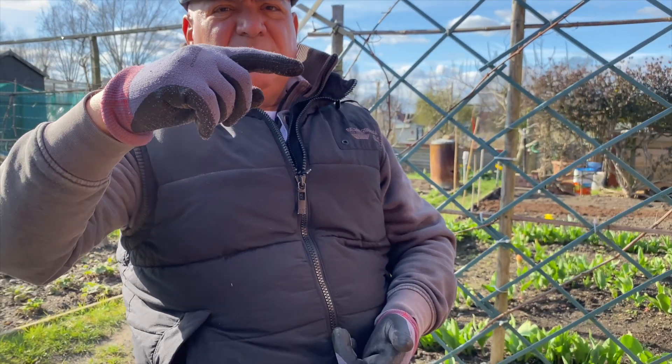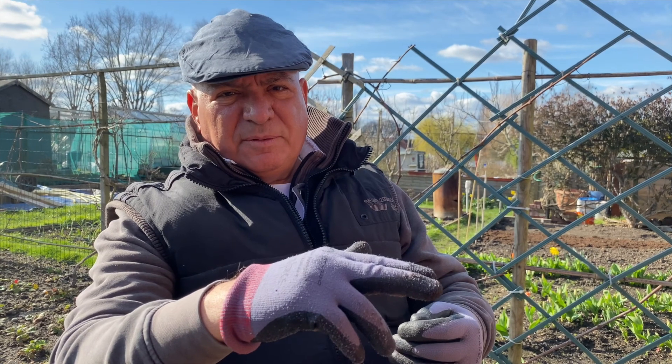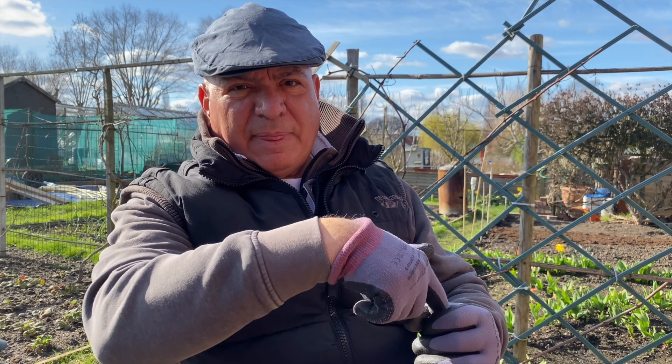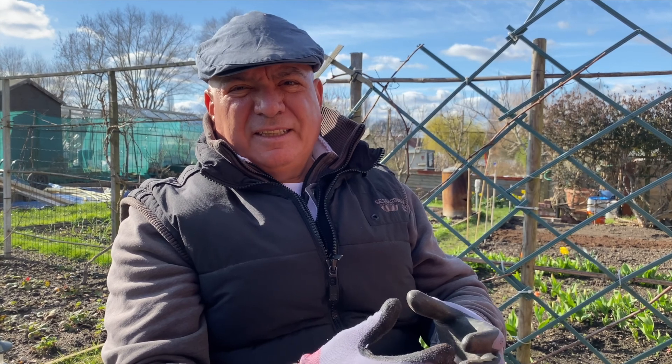We put the seeds in the compost and they'll take a few weeks to start coming up slowly. Then when they're about 10 to 12 inches, I would split them and put them in the ground. I'll dig a big hole in the ground about as big as a 50p coin and slot them in, cut the top off a bit, and put them into the hole loosely so they can grow bigger. That helps them grow faster diameter-wise.